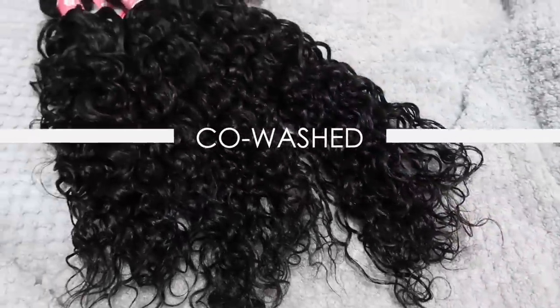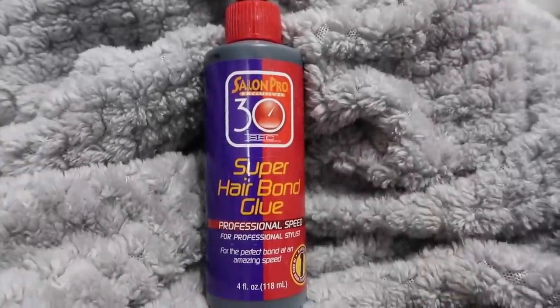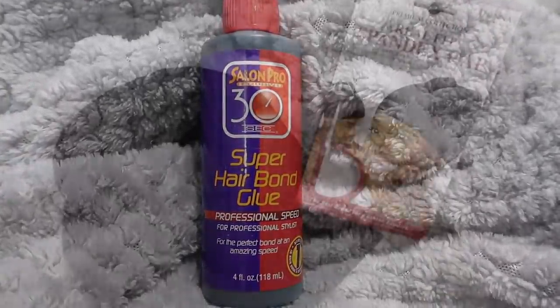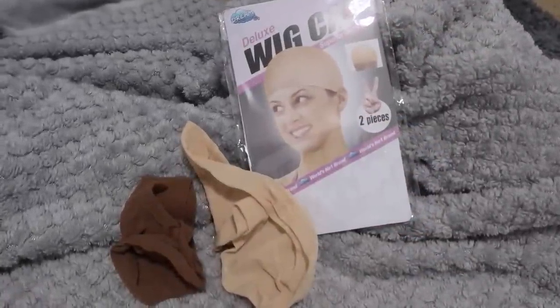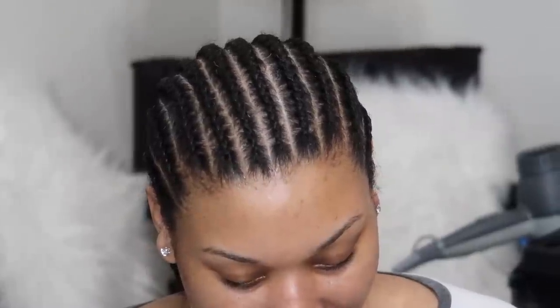Here's how it looks after it's co-washed — I am just so in love with this wave pattern. Before we begin, here are just a few things you're going to need for this quick weave: of course the glue, a spandex cap, and your wig caps. You want to get one to match your skin color.